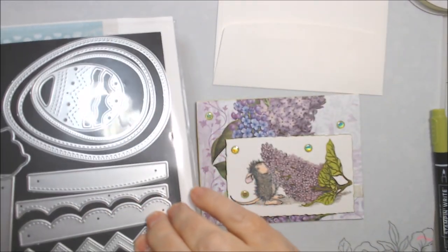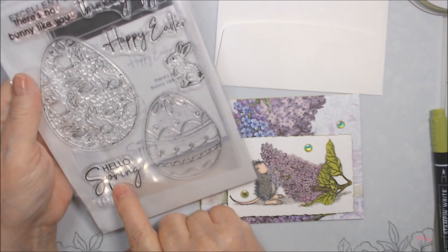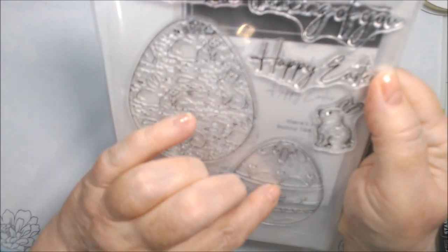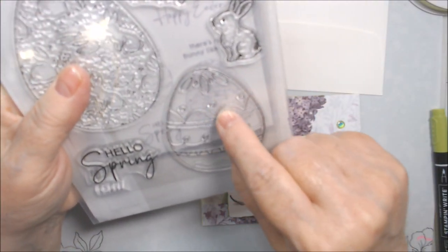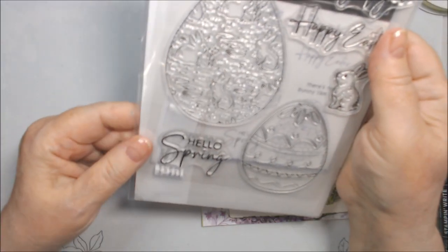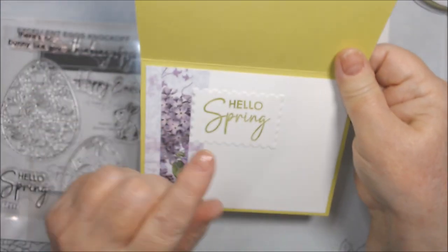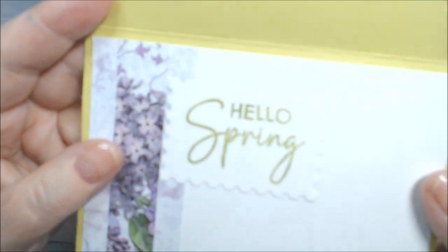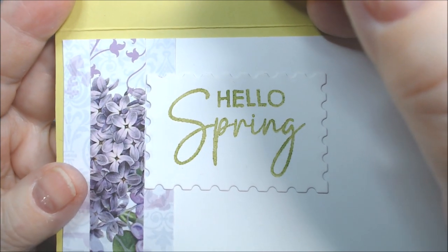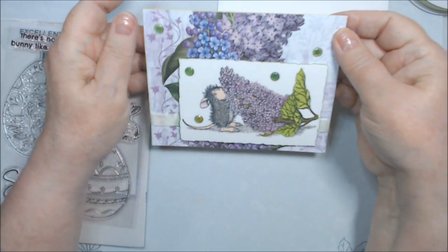It's a knockoff of a Stampin' Up stamp and die set. The dies work okay, but I had a big problem with 'Hello Spring' and 'Happy Easter.' The photopolymer stamps have little ridges on them — and so do the letters. This is like the fifth time I stamped this and it only sort of got okay. I'll bring it up close so you can see how fuzzy it is. I put it on the inside because I didn't like it on the front.